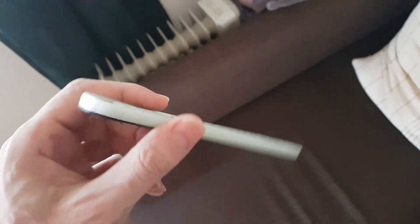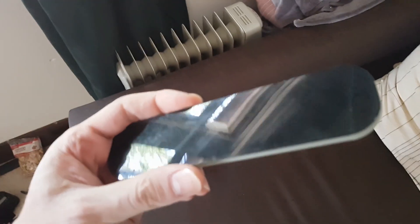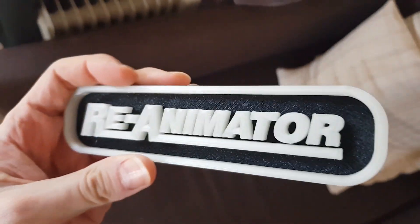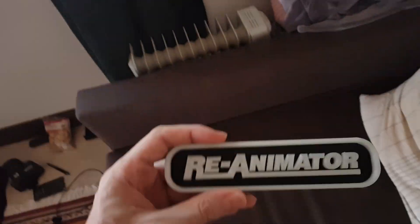Hi guys, I'm going to do a glow test now with this thing I printed. I printed it on an Ultimaker S5. I know it's a bit unfair because I'm in Australia and it's probably got some ridiculous UV content coming out of the sun.